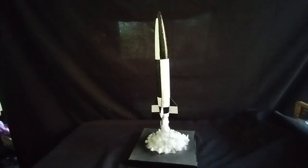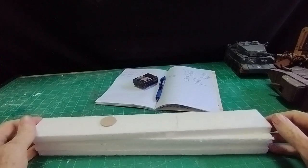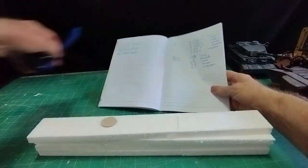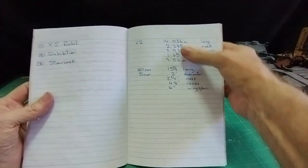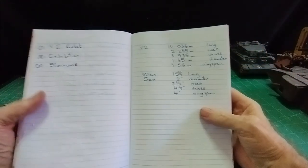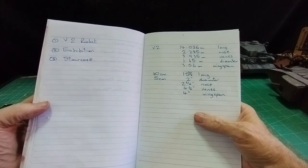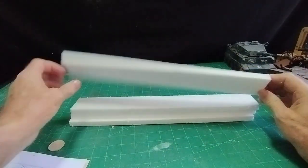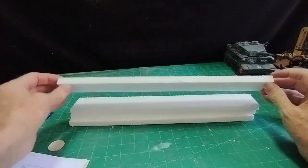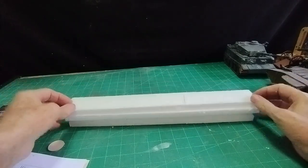Let's make a start. The internet kindly let me know the sizes of the V2 rocket: 14.036 meters long, which at 1:35 scale is 15 and three-quarter inches, or 40 centimeters. The thickest polystyrene I have is only half an inch thick, so I've cut four pieces 15 and three-quarter inches long.